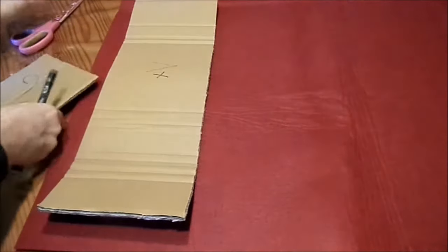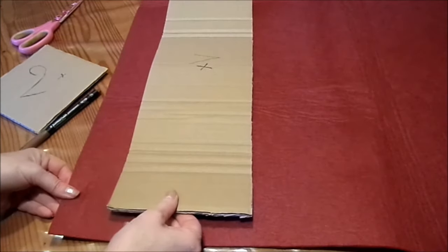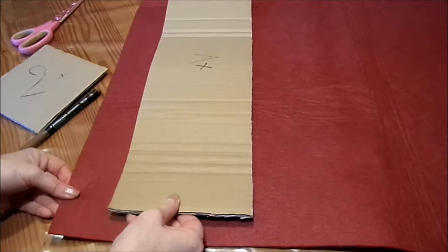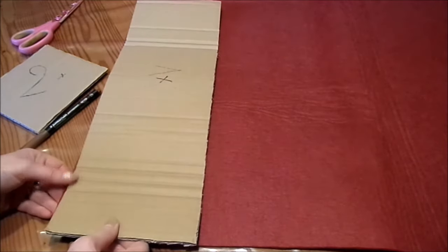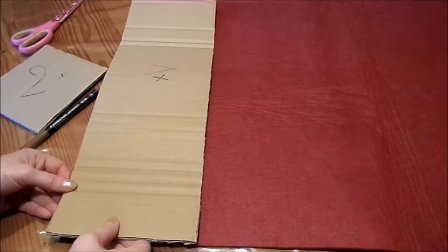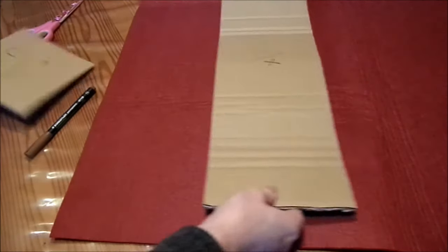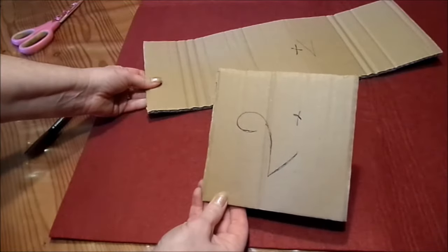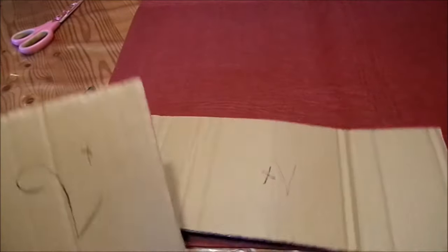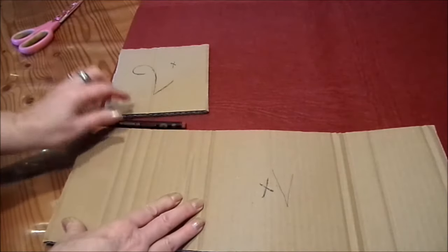Auf jeden Fall erst mal Filz, der 3–4 mm stark ist. Wenn deine Nähmaschine gut ist, kannst du auch einen 5 mm starken nehmen. Kommt drauf an, wie viel du machen möchtest. 30 cm brauchst du auf jeden Fall erstmal und kannst dann ungefähr zwei mitmachen. Ansonsten musst du hochrechnen. Ich empfehle, wenn du wirklich viele machen willst, mach dir aus Pappe Schablonen. Einmal das lange Teil und zweimal die kleinen. Und dann auflegen, mit dem Stift anzeichnen, ausschneiden und dann bist du viel schneller als immer das Messen.